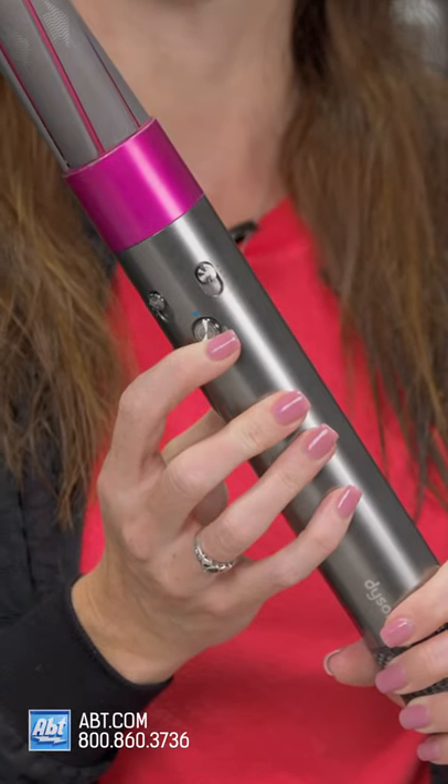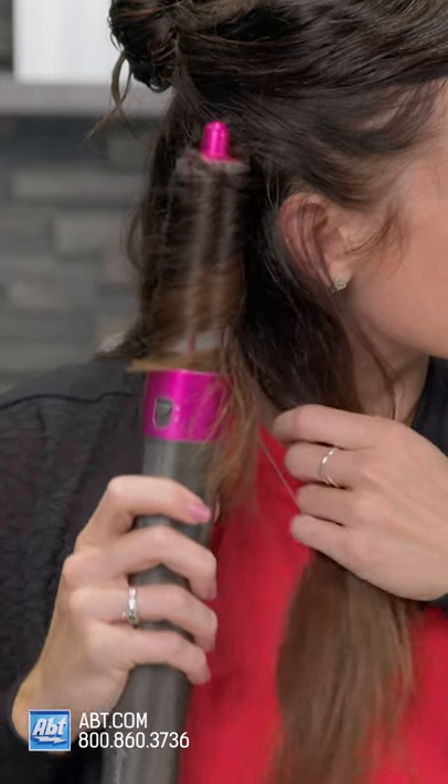Once the hair feels dry, just hit it with a cool shot to set the curl, switch the Airwrap to off and pull the curl down. Repeat on all sections of your hair.